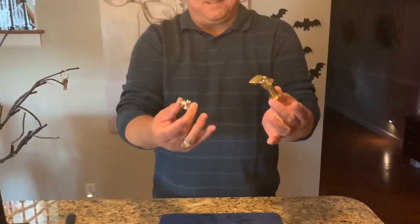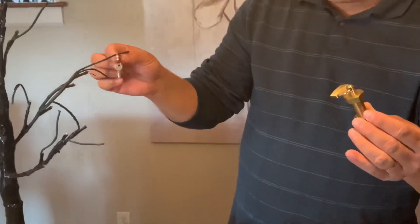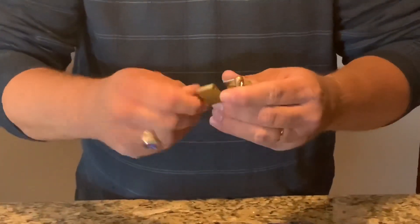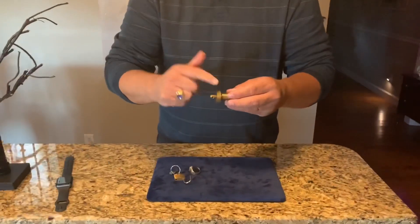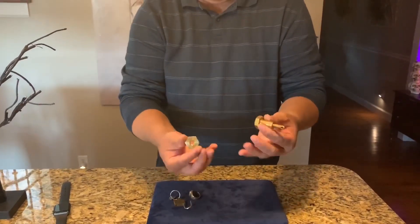And he's escaped! The lock is still in place. I'm going to take the key and unlock it. Once again, the famous magician and escape artist Harry Houdini has escaped!